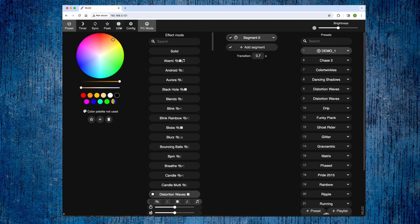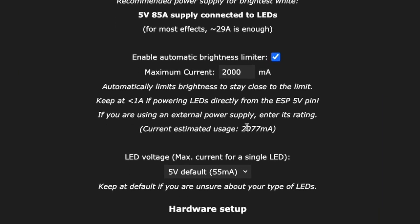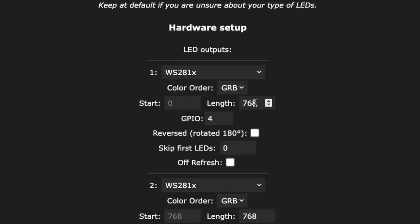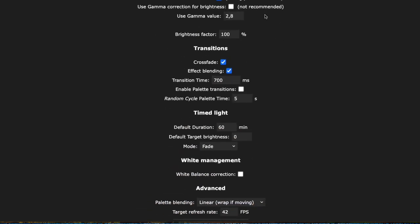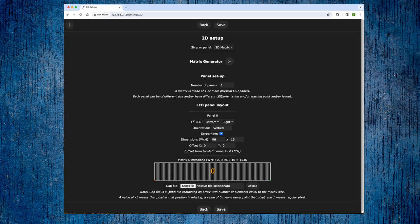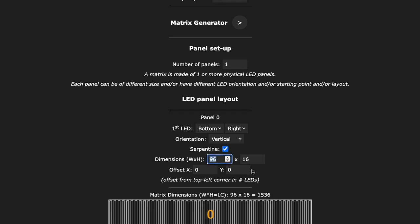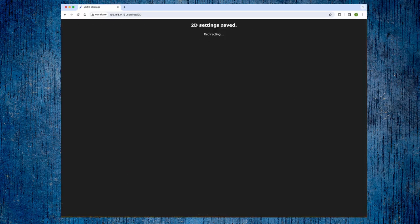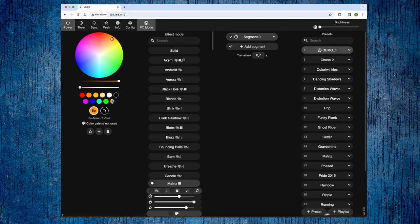To create the effects I used the WLED application, which you can find at the address shown. After installing it on the ESP32, you need to configure some parameters such as the maximum usable current, and indicate the two pins of the ESP32 used to manage the two rows of matrices. Then we save and select 2D configuration and set the values as indicated. Now we can display all the effects we want and also create a playlist so the effects play in sequence.